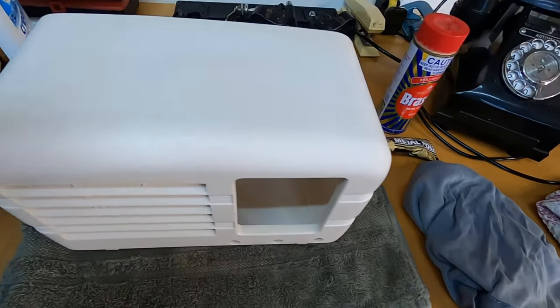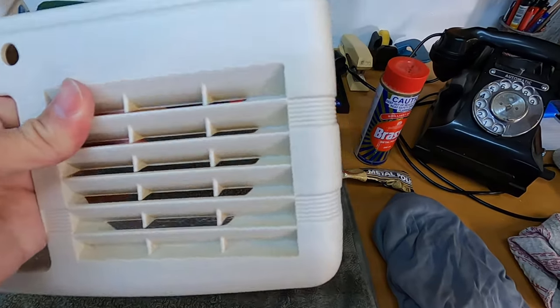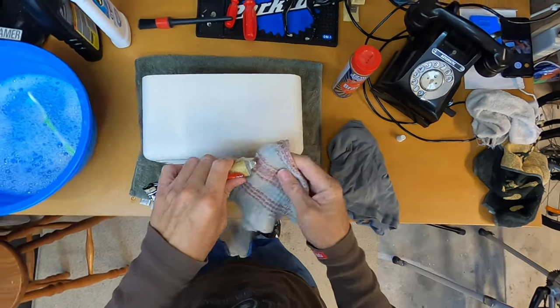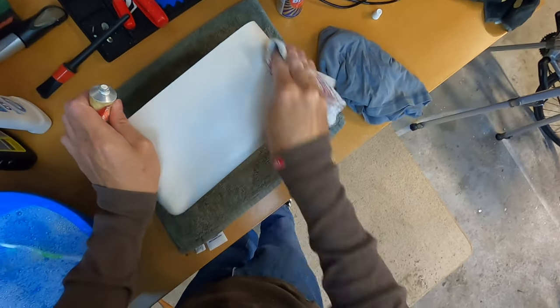At the moment this looks really clean — it looks great but it's just lost its shine. I think finishing it off with this polish will work well. So we're going to start with this AutoSol product; this is a metal polish and we're just going to polish that on.